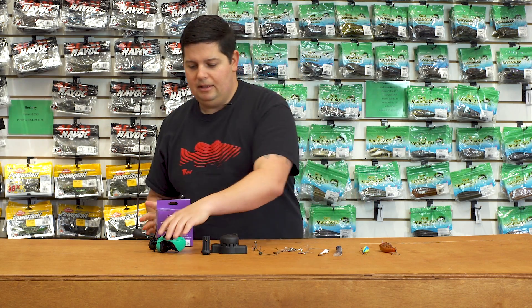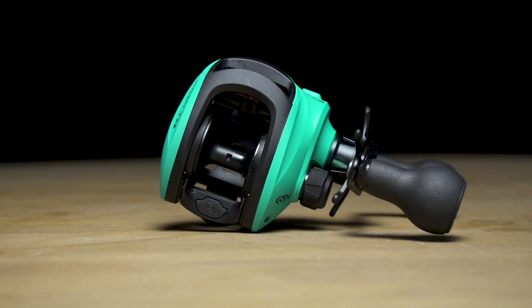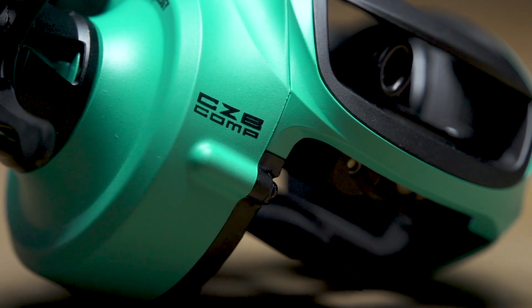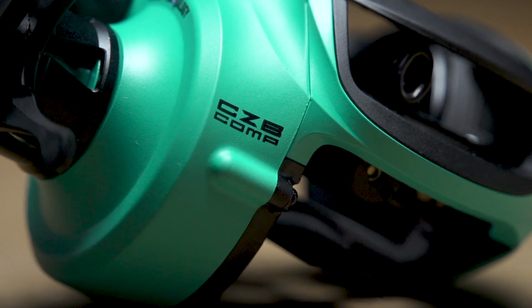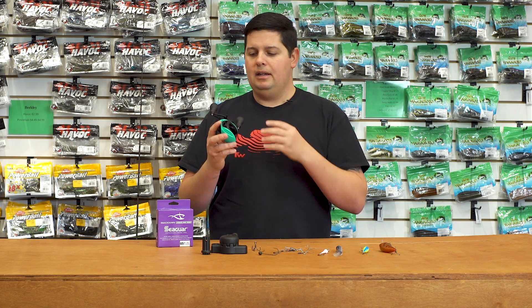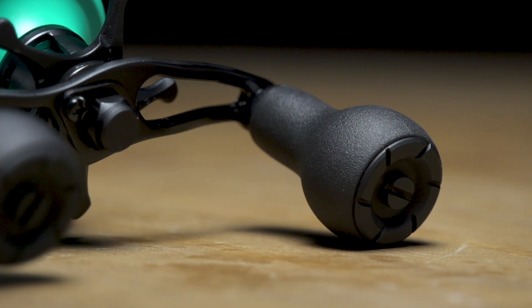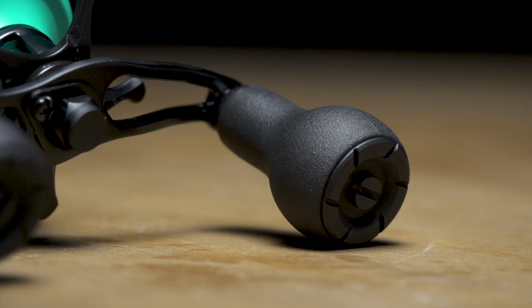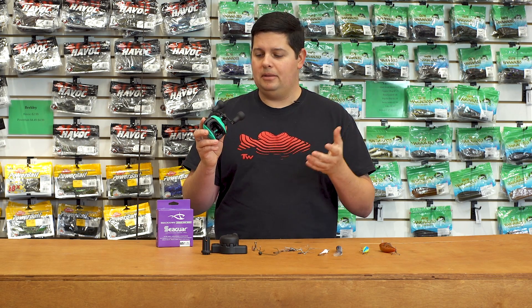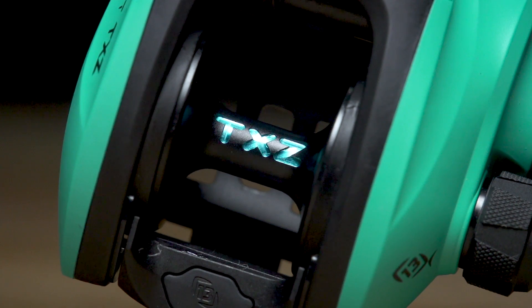Next up from 13 Fishing, we got the new TXZ casting reel — an inshore-style reel. They've used their Z bearing technology combined with the old TX model's Ocean Armor 2 technology, making it completely corrosion resistant. It's got drain ports on both sides so it won't hold any saltwater inside. You can fish 365 days a year in saltwater without issues. It also has big heavy-duty knobs on the handle for extra cranking power when fighting aggressive fish, plus 22 pounds of drag so you can lock it down against big bull reds or any large inshore species. Check out the new 13 TXZ.